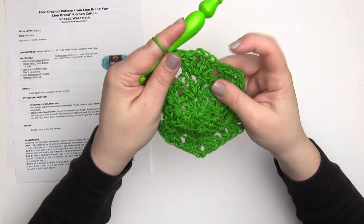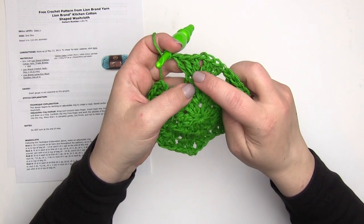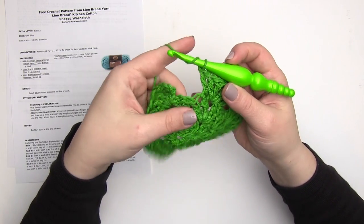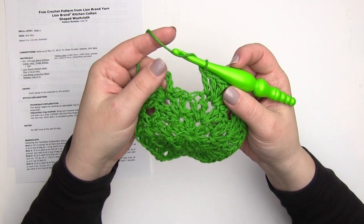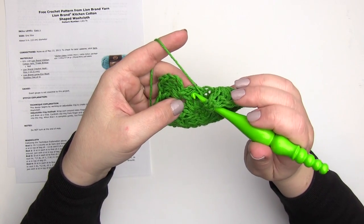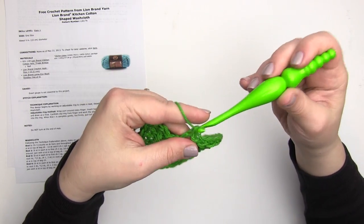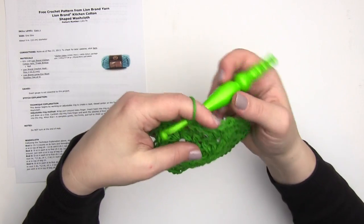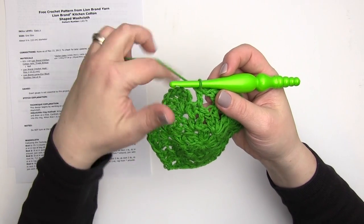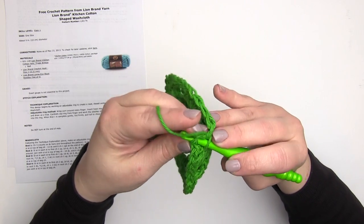Now finishing up round three: I've done my last repeat — double crochet, chain one repeat which is two double crochets, chain one, two double crochets, double crochet in the one after that — I skipped the next two stitches. As we get to the end of this round, I need to make one more double crochet before that chain one space, working into that slip stitch we made earlier. That's why you want to make sure it's not too tight. Then we finish up by slip stitching in the top of that chain three, and that is the end of round three.